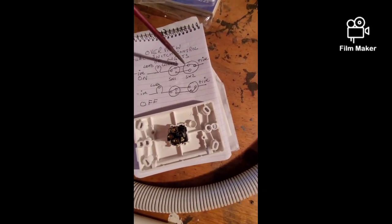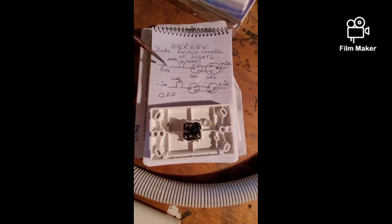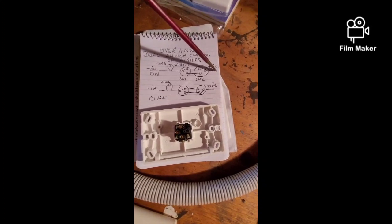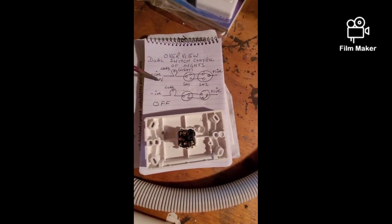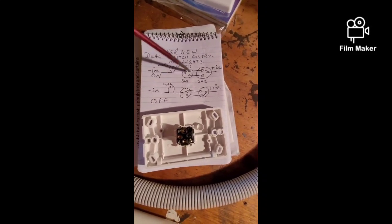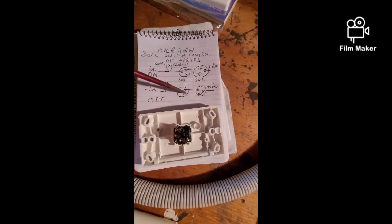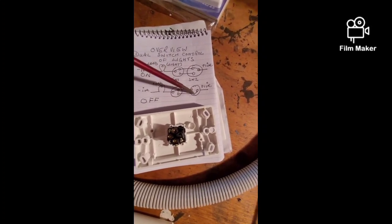I'm wiring them up so the positive feed comes in here, and this is the negative. With both switches in that position, either switch can turn the lights off — that one can switch off, and so can that one. If the lights are on, either switch can switch them off. If they're off, either switch can switch them on.